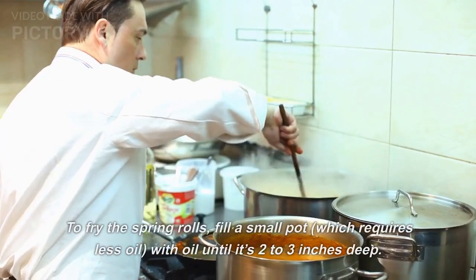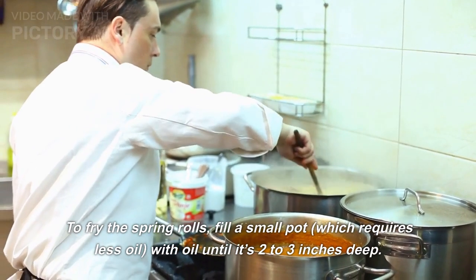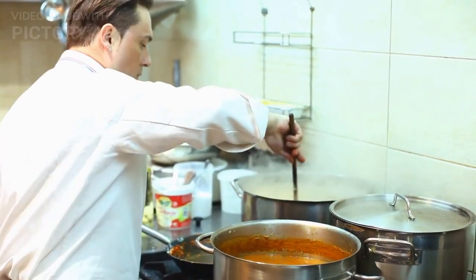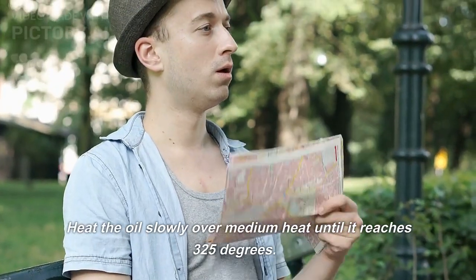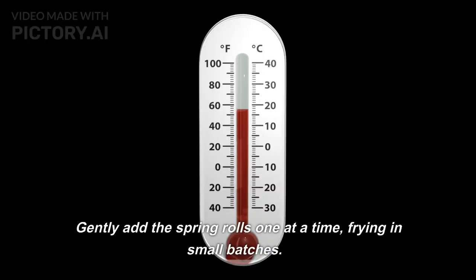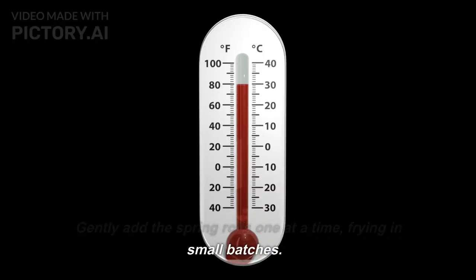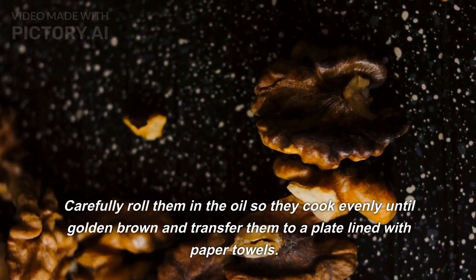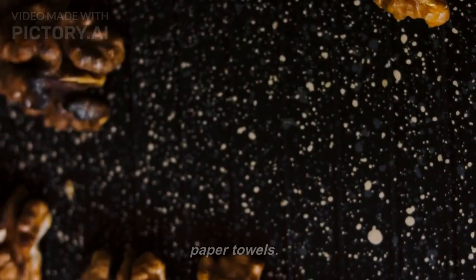To fry the spring rolls, fill a small pot — which requires less oil — with oil until it's 2 to 3 inches deep. Heat the oil slowly over medium heat until it reaches 325 degrees. Gently add the spring rolls one at a time, frying in small batches. Carefully roll them in the oil so they cook evenly until golden brown, and transfer them to a plate lined with paper towels.